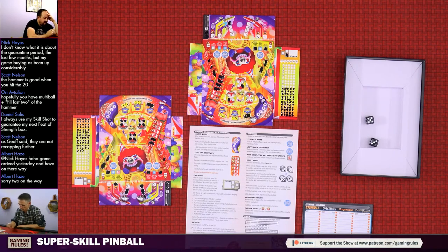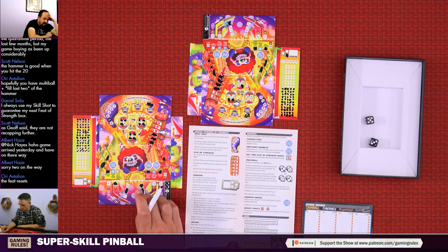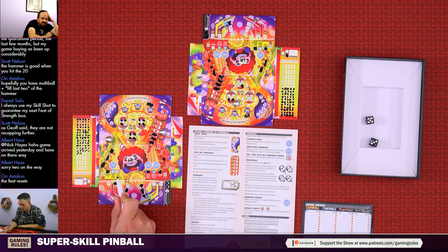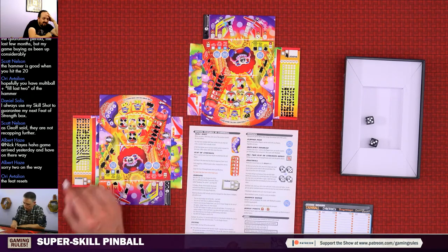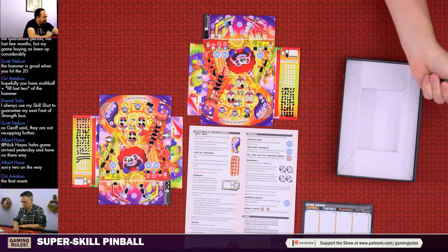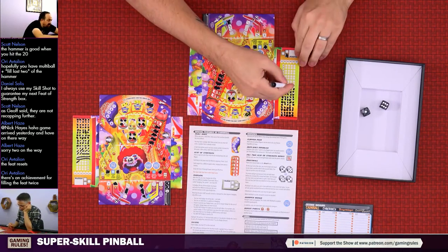Roll: five and three - the three goes to feet of strength for two points doubled, and the five goes on to the duckies for two more points. Filling two feet of strength spaces is also a bonus available: that would give me a total of fourteen points combined. Roll: one and six - that one goes down there, getting multi-ball, scoring two points. A point for that one - marking it down. Roll: five and three.